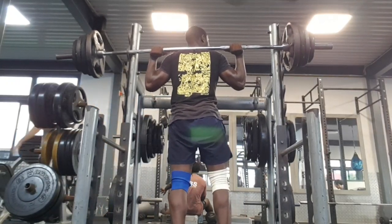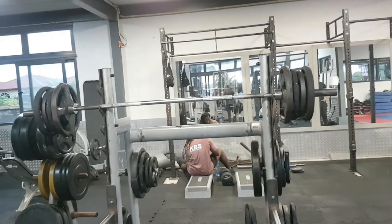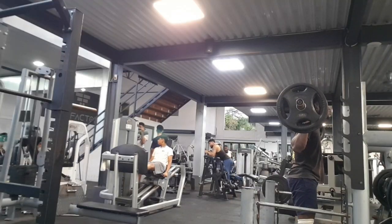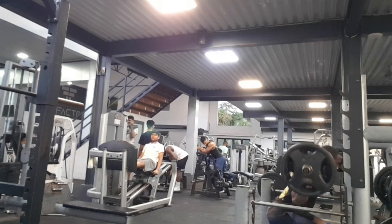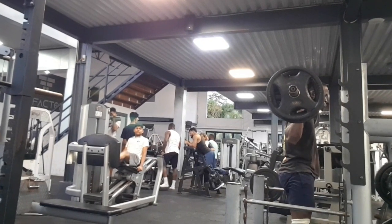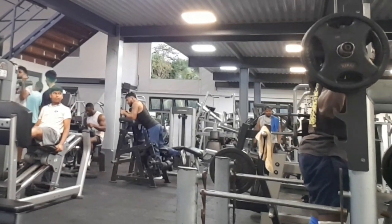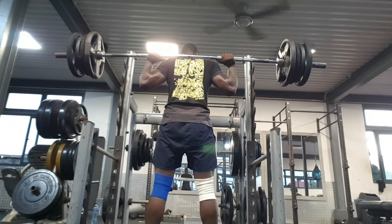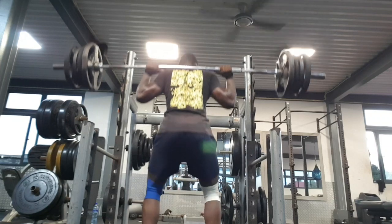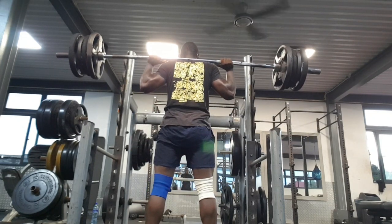This is going to be the PR — the PR of the month. In four weeks I just achieved this goal. My goal was doing a 100 kg squat by the end of the month, and I achieved it by training consistently, doing the right things, doing the right technique.